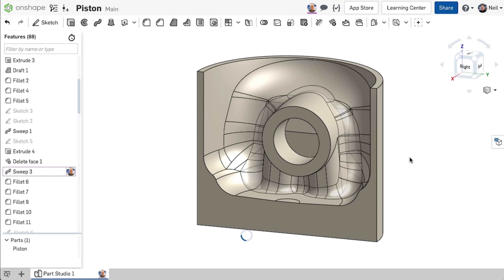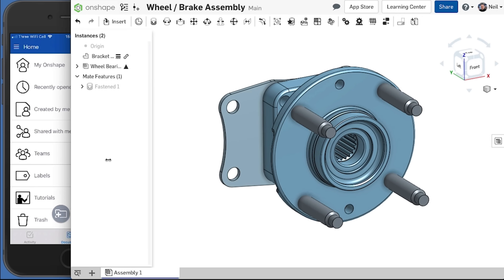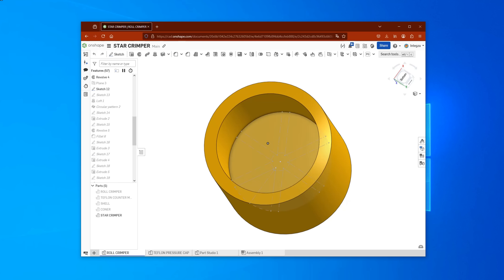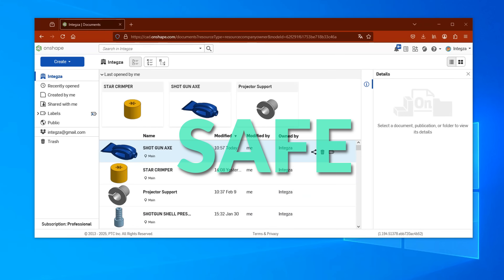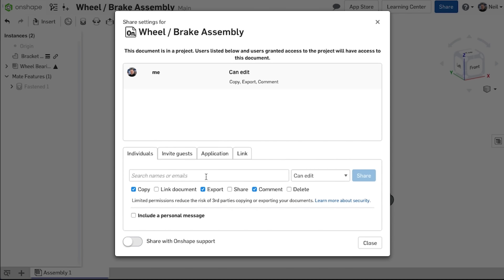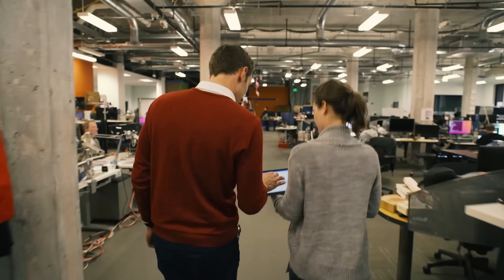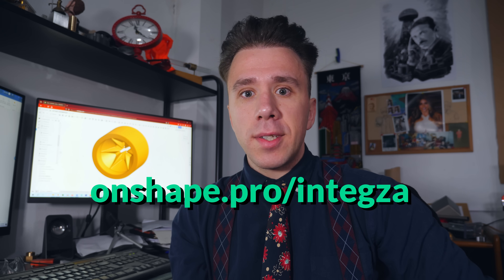Onshape is a 3D modeling app that allows you to draw 3D models for 3D printing, CNC machining, or anything else. I use it because it's very easy to use, it allows me to do anything that I need, and it never crashes. Onshape is a cloud-based app, so you don't need to download anything — you can 3D model in the browser itself. Your file is always saved and you can 3D model using almost any device. It's great for makers but also for engineers and companies. I highly encourage engineers to sign up to Onshape and get up to 6 months of the professional version for free at Onshape.pro.